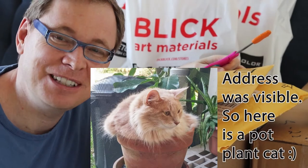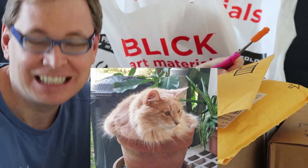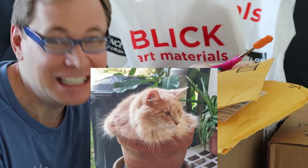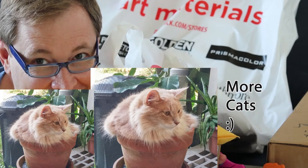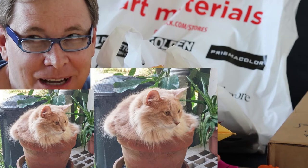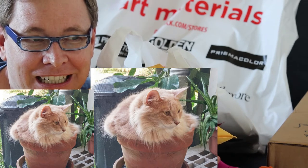Hey internet! Today we're doing a huge art supply haul. If you're not into haul videos please don't watch this video, but if you're into them and excited like me to explore all of these goodies, let's go on an art adventure. It might be that I have a bit of an art problem here, but I'm super excited.